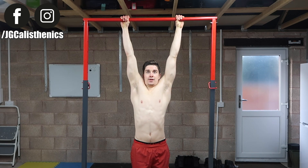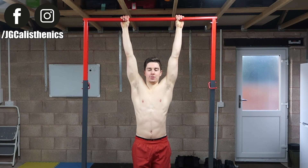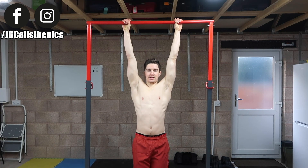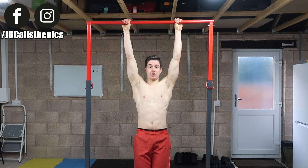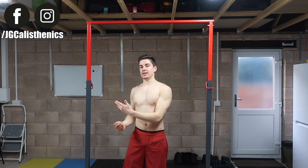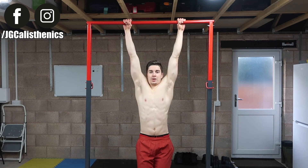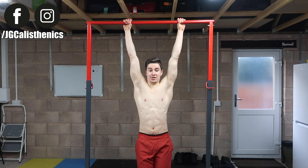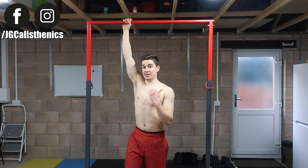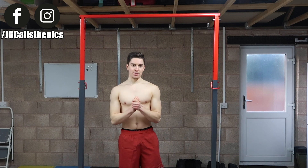You can't just pull up from a dead hang because then you'll lead with the arms and biceps, which you don't want. You need to activate the scapula so you can drive the elbows back and use your back and lats to a larger extent, since they're much bigger and stronger relative to your biceps. You can't have a weak scapula and a strong pull-up at the same time — if your scapula is weak, your pull-up reps and strength will suffer.